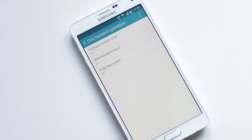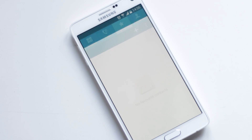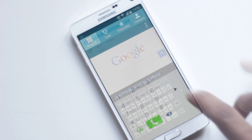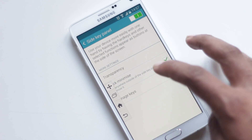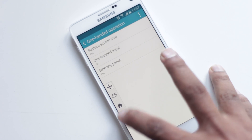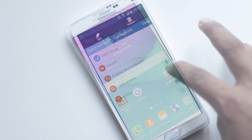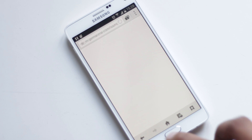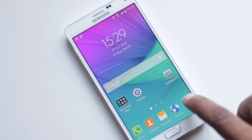In One Hand Operation settings, you'll find options for one-hand input, which will reduce the size of the dialer and keyboard. The Side Key Panel will provide soft keys on the home screen, which can easily be hidden, and you can also change its position. Long pressing the Recent App button will act as a menu button in every application.